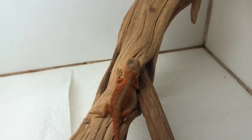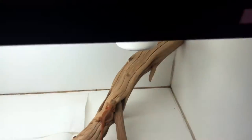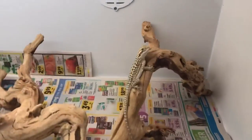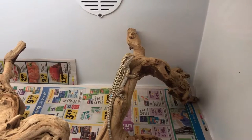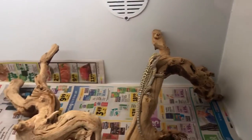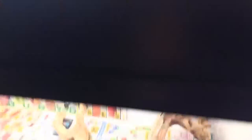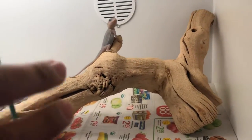As I said, she's docile. She's going to be super red — she's a hypotranslucent leatherback. This one is just normal. He's actually a leatherback and he's also het for hypotrans and zero, so he'll be a perfect pair with my visual zero.